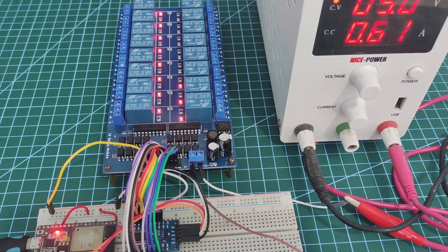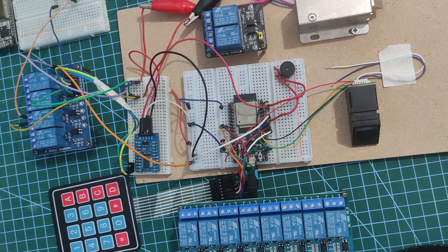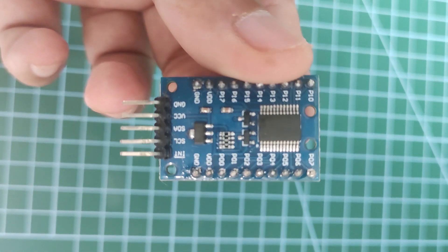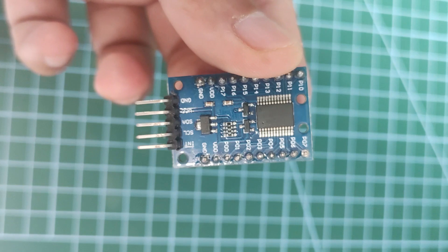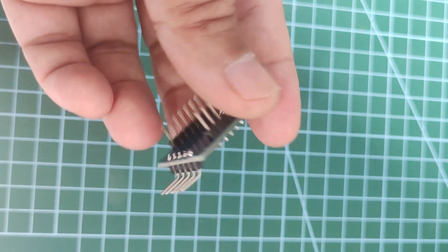As you can see here, I have a 16-channel relay where I am driving several high-voltage AC devices in my home automation system. In one of my projects, I ran out of GPIO pins as I am controlling several other sensors connected to my ESP32. Fortunately,